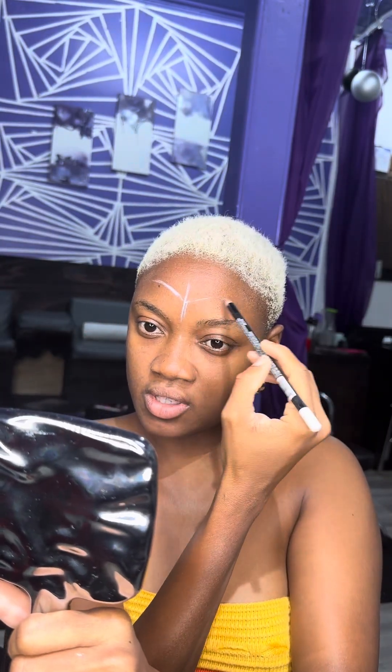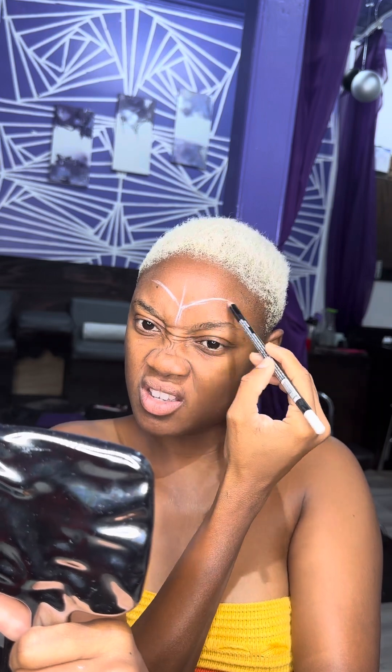That looks straight to you guys? I should have probably used the stencil. Erase, erase, erase — it looks a little shabby, but I'm gonna go in with the P. Louise cosmetics base.